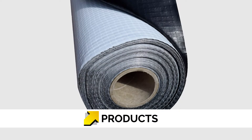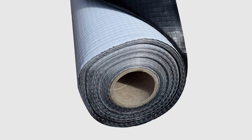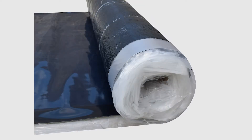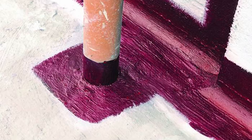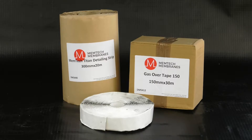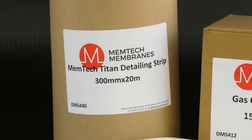Our range of ground gas membrane products include Memtec M1 Membrane, Memtec R1 Radon Membrane, Memtec Titan VOC Membrane, Memtec Liquid Gas Barrier (LGB), Memtec Gas Tape 50, Memtec Gas Over Tape 150, and Memtec Detailing Strip.